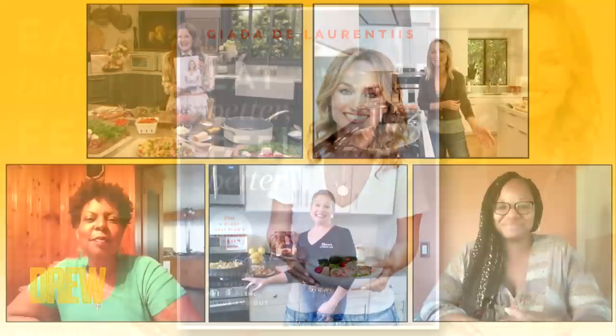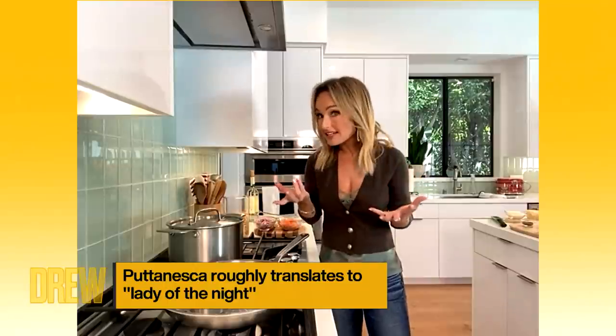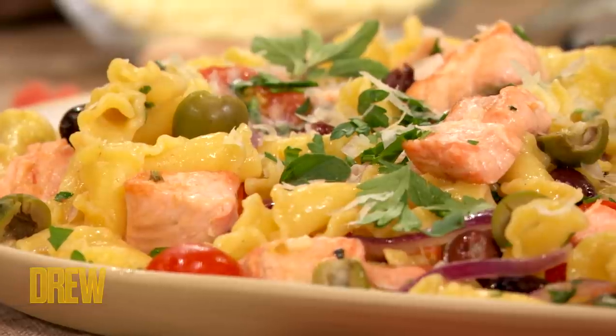Giada, what are we making? We are making salmon puttanesca, which is a traditional seafood dish. A lot of times it's made with tuna, but instead of making it with tuna today, we're going to make it with salmon — fresh salmon that we've cubed.